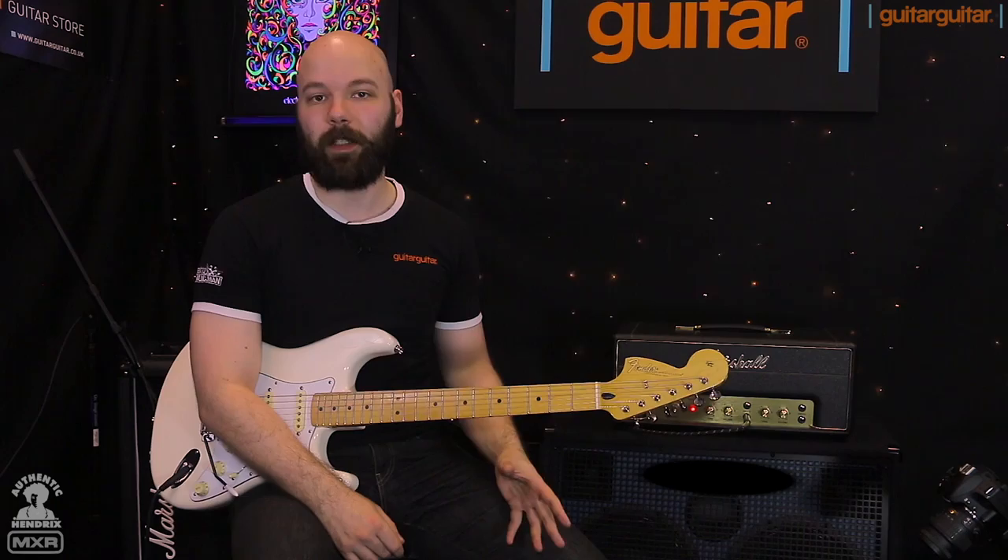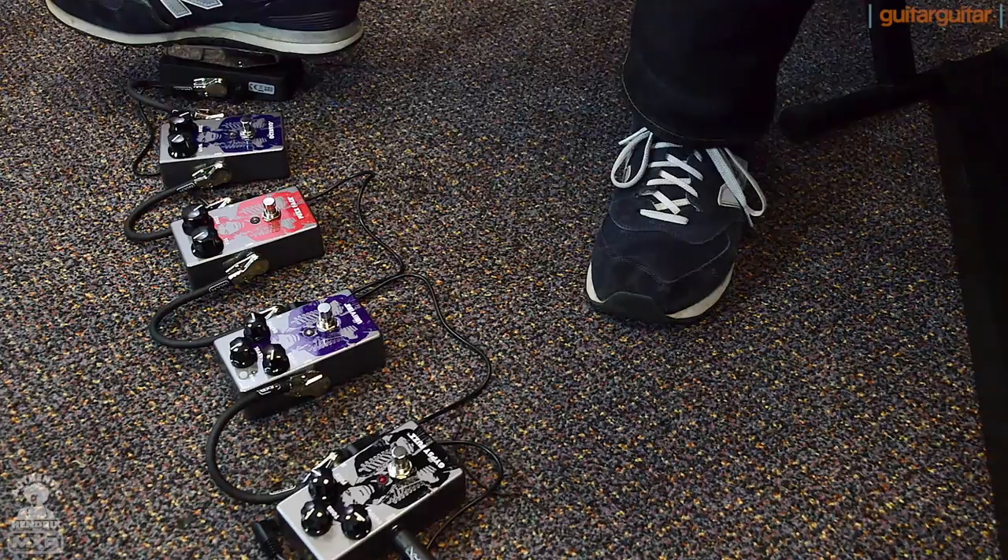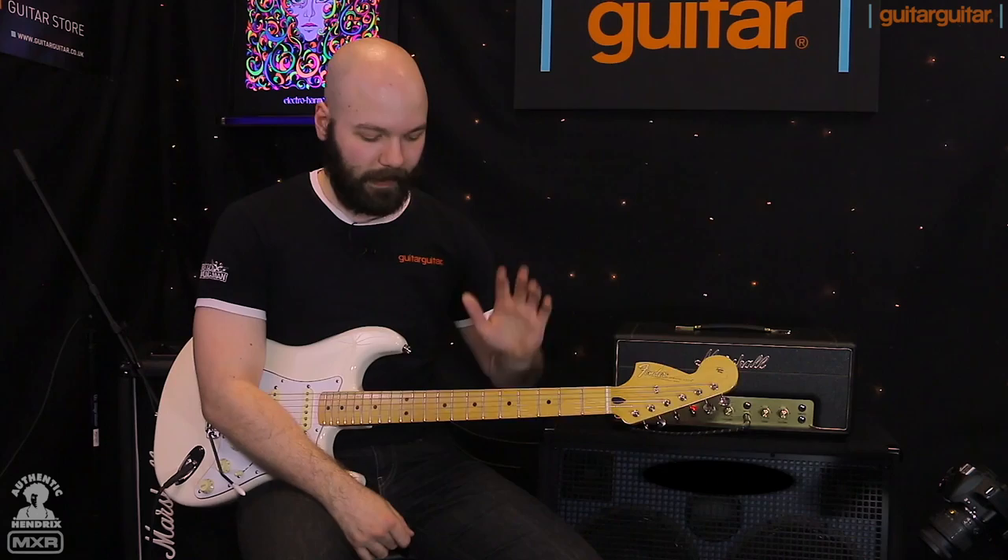So that's been the MXR Jimi Hendrix lineup. Brand new rectangular chassis, easy to fit on the pedal board, and all your classics from the MXR lineup. When these come out, make sure and come in and give them a try. Thanks for tuning in.